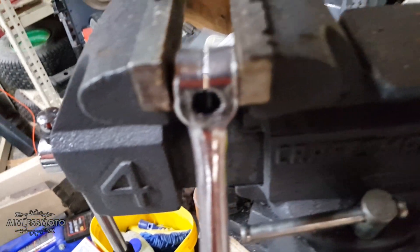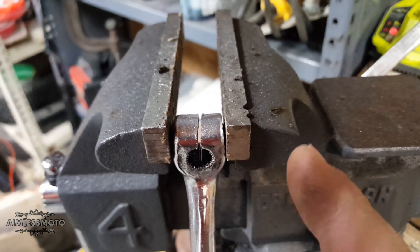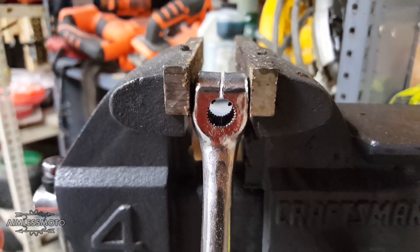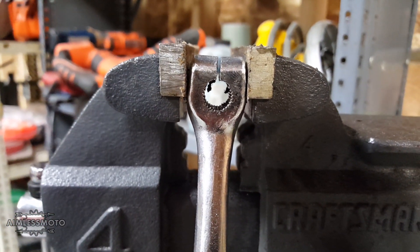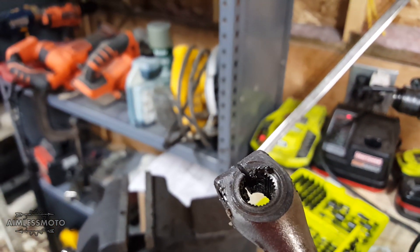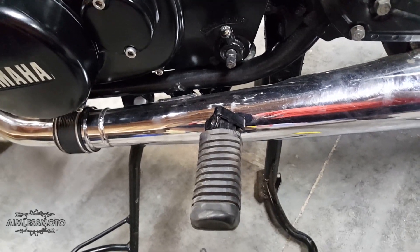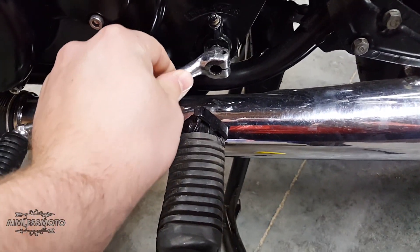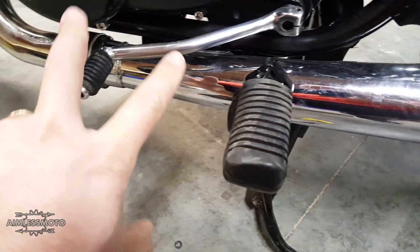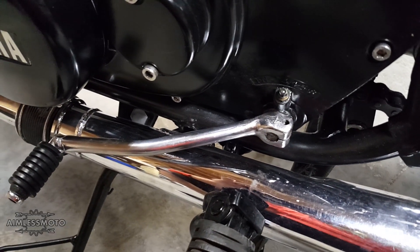All right, so there we are. We've just gone through with the hacksaw blade. I have not clamped this down anymore, so we got a lot more room to play with. I'll probably pull it right out. Got a little bit of deburring to do on the back here — I'm just going to quickly hit it with a file and a little bit more of that brake clean. So we're going to throw this back on. Standard position is the shifter pretty much level with the foot peg. Let me get this bolt started, tighten it down, and we'll see how we did.